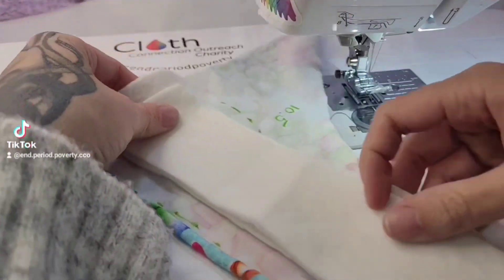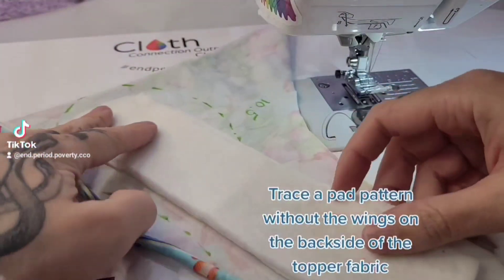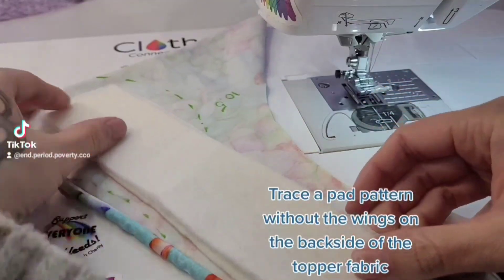The easiest cloth pad you'll ever make. Trace a pad pattern without the wings on the backside of the topper fabric.